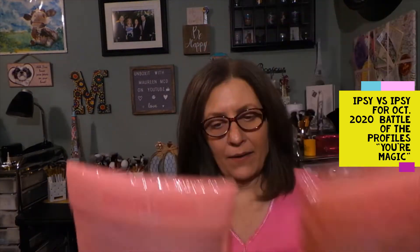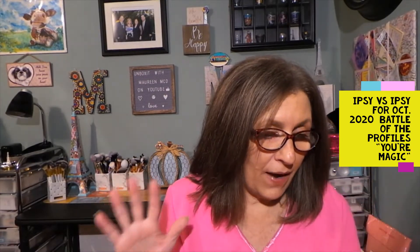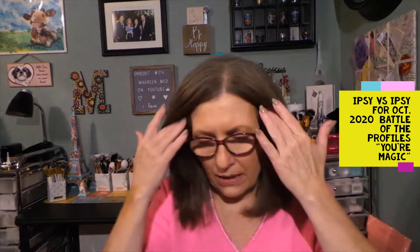Today I have my Ipsy vs. Ipsy for the month of October. I haven't even opened these bags. A little bit about Ipsy — the regular glam bag is $12 a month, free shipping, and I do pay some tax, like 50 cents or so. While I'm opening these, you do get samples or deluxe samples in these bags — five samples. Every once in a while we get a full-size product, and we do get to customize one product in each bag.